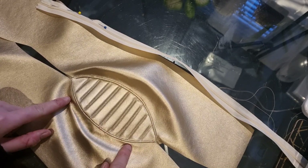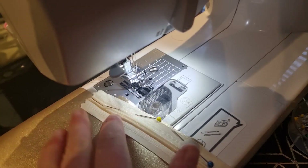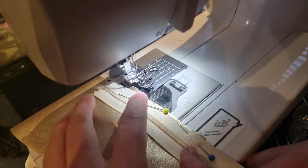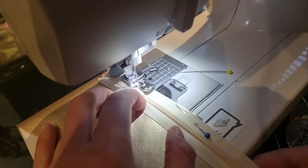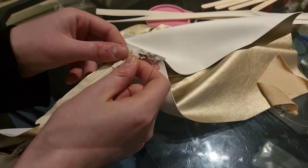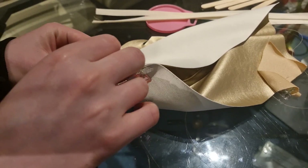Once you've got this sewn into place it's then time to start adding the zip. Start with just one side of your glove and sew it into place. Before you start sewing your zip in, just make sure you add your zipper foot. To finish the zip, add a little hand stitch to the top just so that the zip head doesn't fray loose once you cut the zip down.